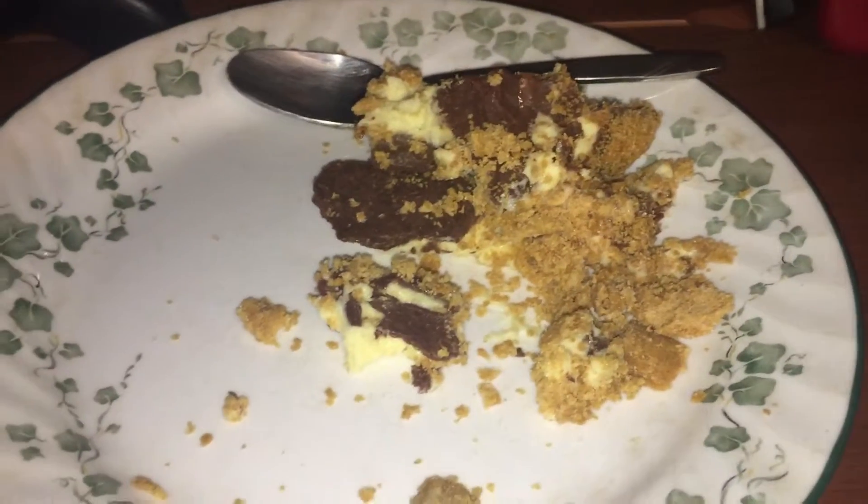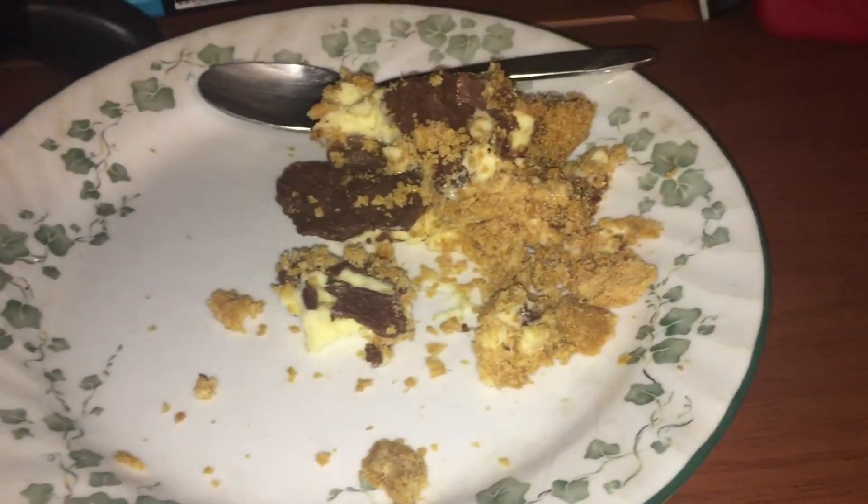This may not look very appetizing right now, but before it was cut, it looked a whole lot better. Hello everybody, and welcome to Sunday. What you saw was my dessert that I made today — it had a better day before it was cut. Before it was cut, the dessert looked like this.